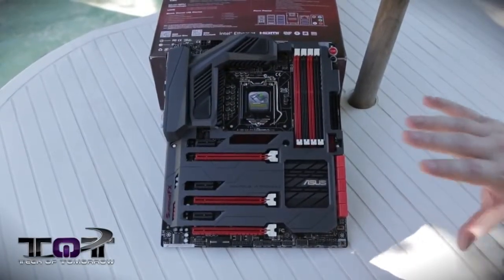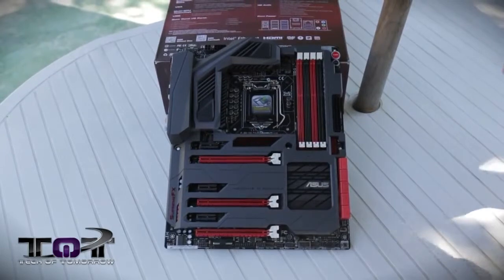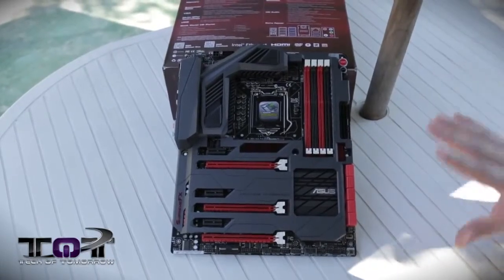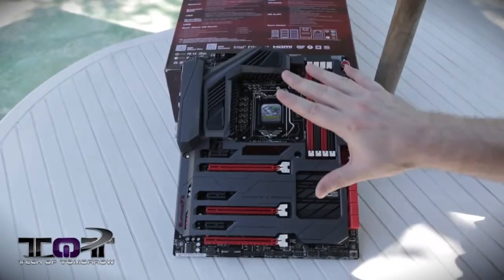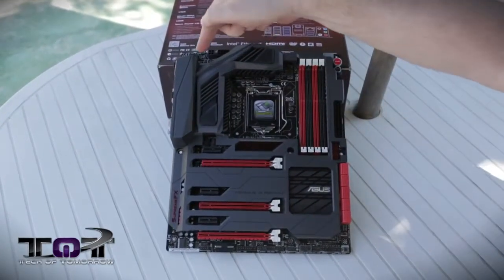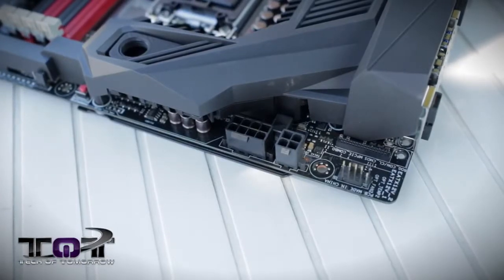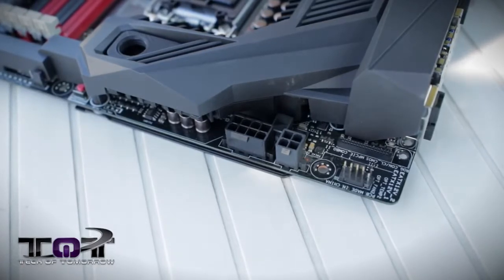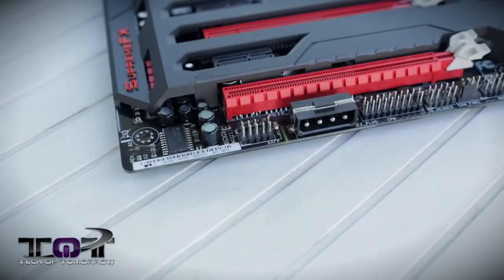Here you guys can see the Maximus 6 Formula motherboard. This thing is even more badass than I thought it was going to be — it has the same kind of armor we've seen on their Sabertooth boards, but now we're seeing it move over to the ROG. Some of the main things about the board: you have eight separate fan connectors on the board, starting up on top and moving all the way around. Also on the top of the board right here, you can see this connection for your combo M-SATA and wireless. Next to that, you see the first of the Easy Connect ports — the 8-pin and the 4-pin. And then all the way down at the bottom of the board, the last of the Easy Connects, which is actually a Molex one.